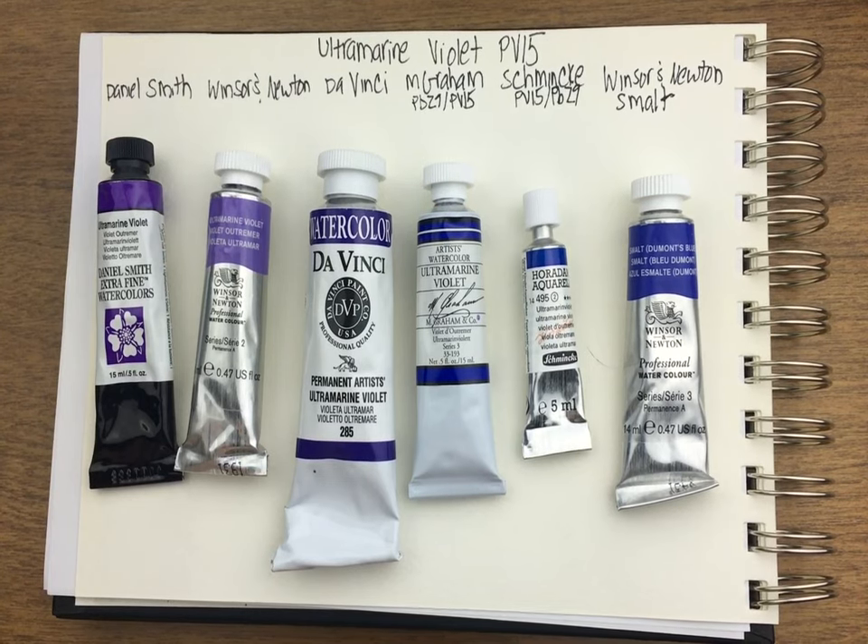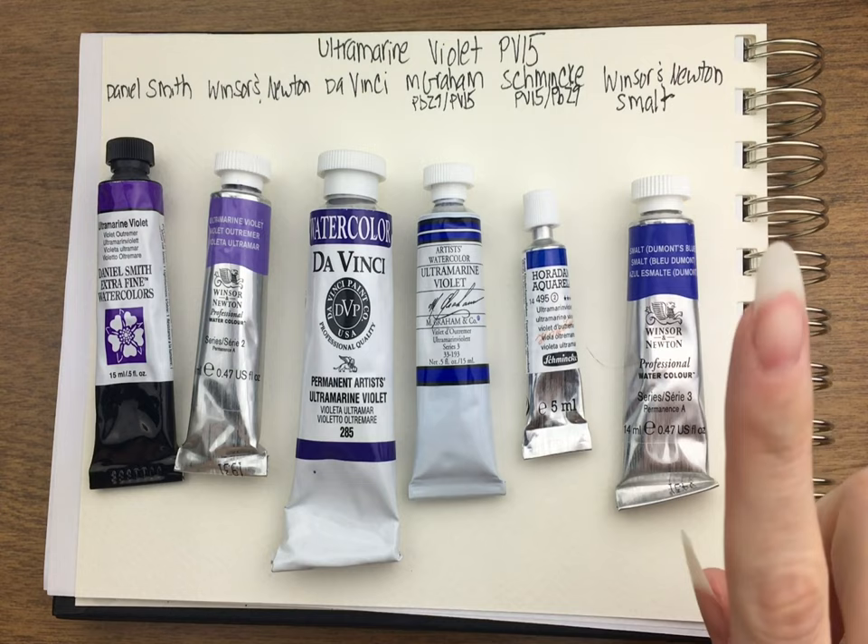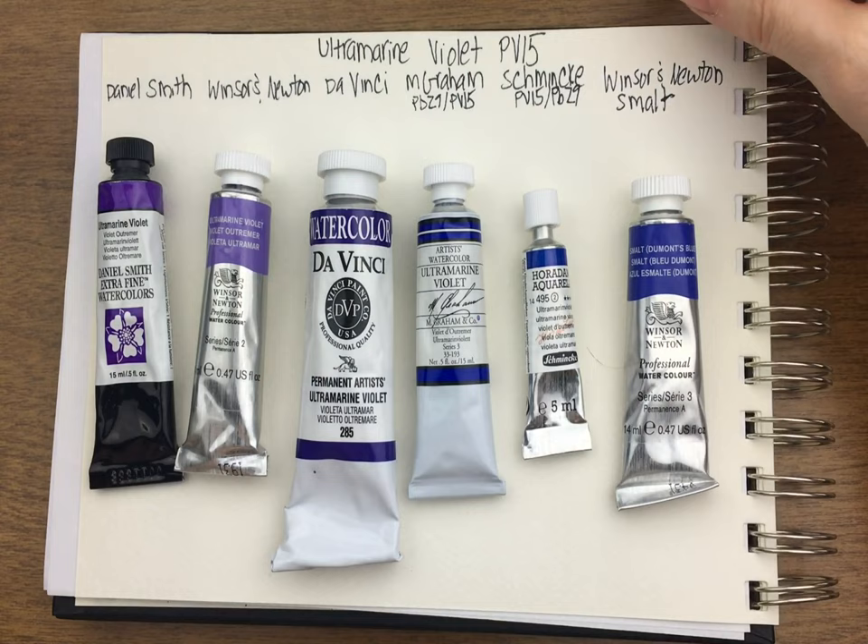I wanted to look at ultramarine violet, PV-15. I have a few of them here — I really do love purples and violets. So we have six to compare today. The only differences are: all of them have PV-15 in them, and all of them are called ultramarine violet except one, which I'll get to in a second. Schmincke and M. Graham add ultramarine blue to their PV-15 — that's the biggest difference.